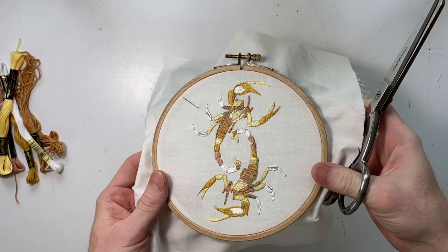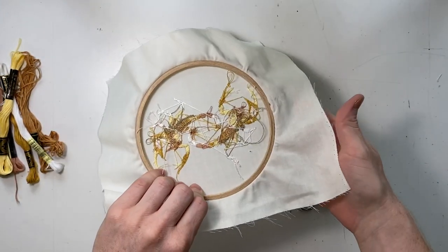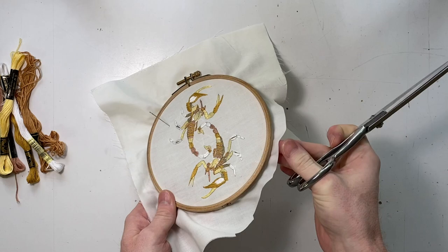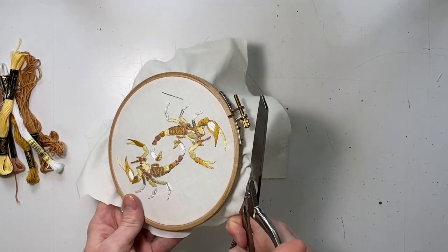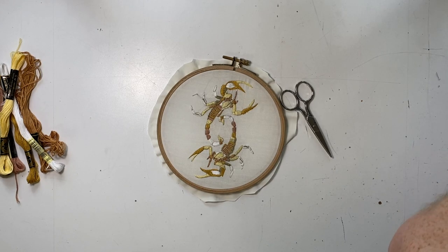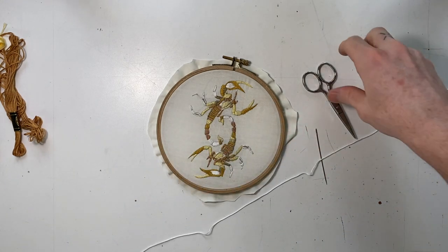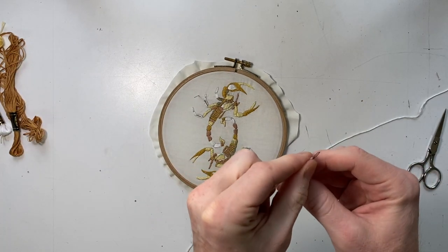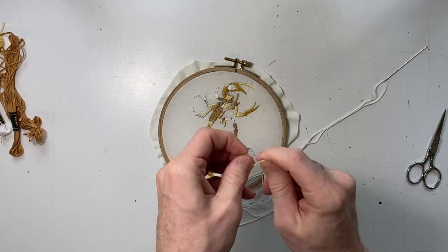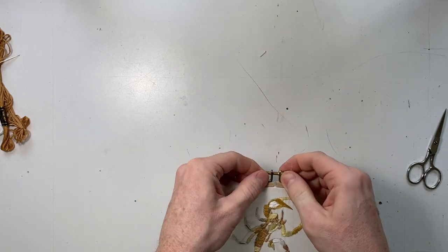Here's the finished piece. I left this fabric kind of pinched right here so I could show you how I tie the fabric back. First you're going to cut a circle with about a half an inch of fabric around — it doesn't have to be perfect at all. Then you can take some thread, maybe a color you probably won't use again, and tie off this thread.